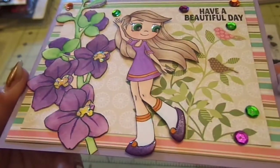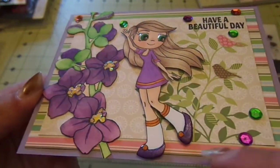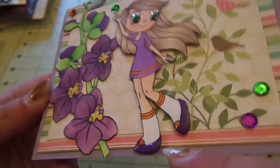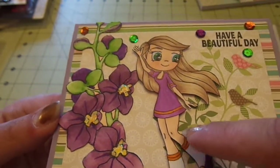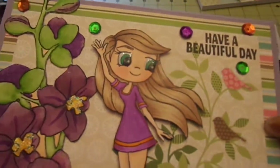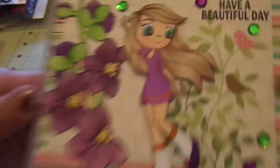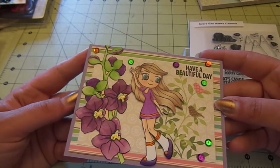For the girl, I added glossy accents on her shoes as well as some purple Wink of Stella. I did get a fingerprint on there so I'll have to fix that. I used some orange Wink of Stella on the lines on her dress and some glossy accents on her eyes. I haven't done the inside of any of these cards yet.